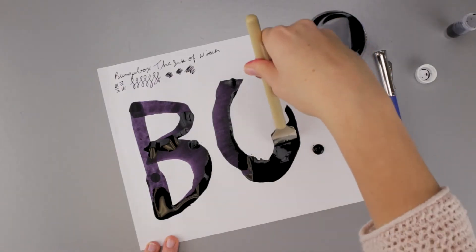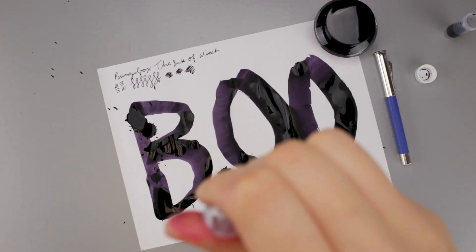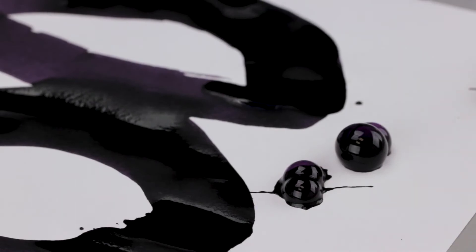I actually have a flat of paper that's sponsored by Bungu Box.